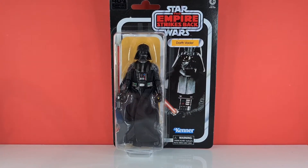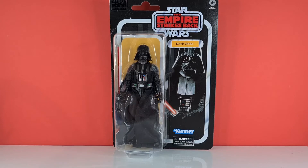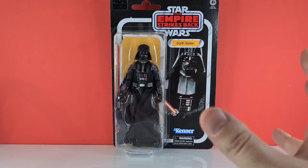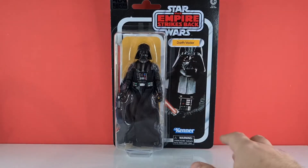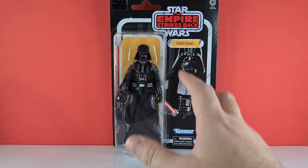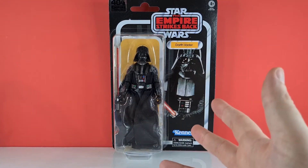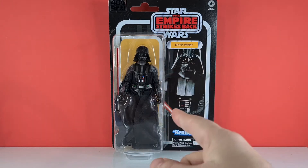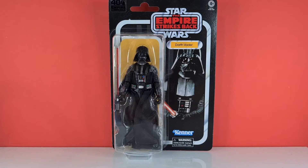Hello and welcome to Centurion's Corner, and today we're reviewing the Empire Strikes Back 40th Anniversary Darth Vader. He's represented in his Kenner original packaging with the Kenner logo and the chaser ring around the outside, looking fine in this single blister pack. This figure already has three releases this year: this one, the wave pack, and the carbonized edition.